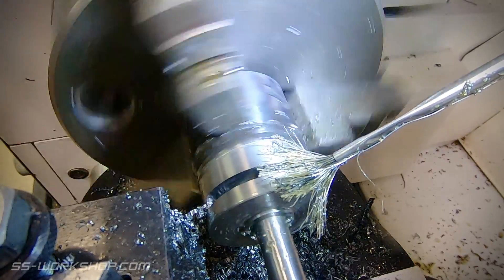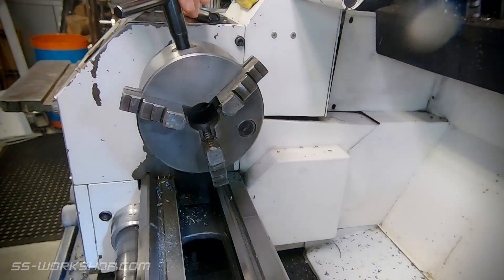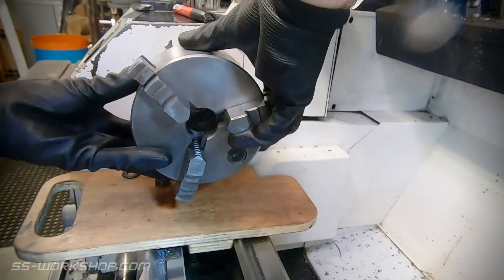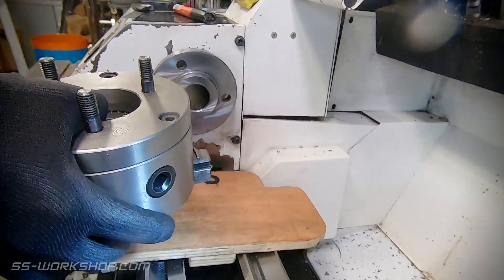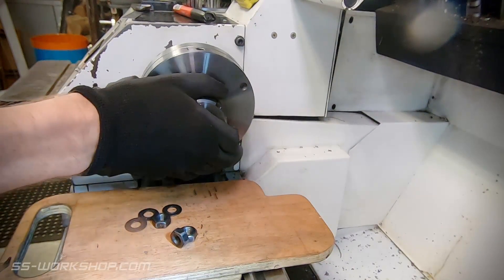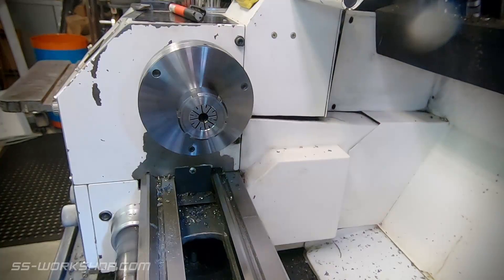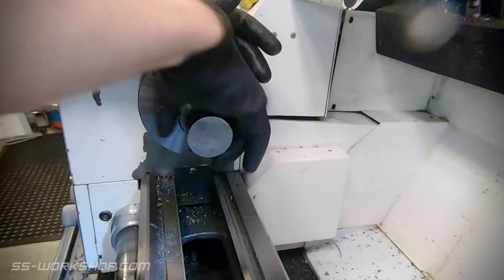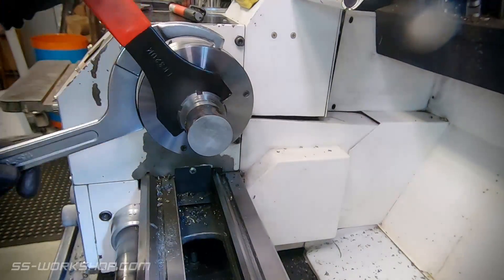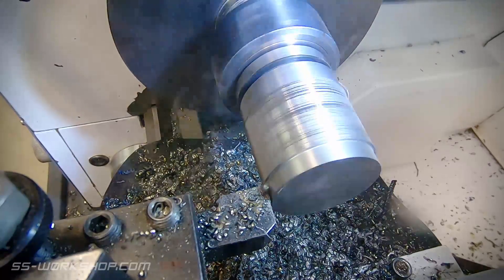With the slot half cut, it's time to flip the part over and do the other end. For this I'm going to switch chucks to the ER32 collet chuck. A collet chuck has far better concentricity than a three-jaw chuck, and given we're flipping the part, we need to make sure everything's concentric. The downside with collet chucks is they're limited in size, so that's why I started with the three-jaw chuck. I now have the collet gripped on the finished shaft and I'm going to repeat the roughing process as I did on the other end.